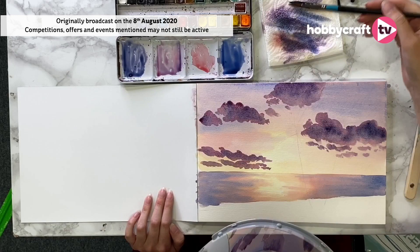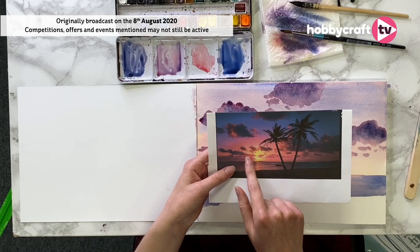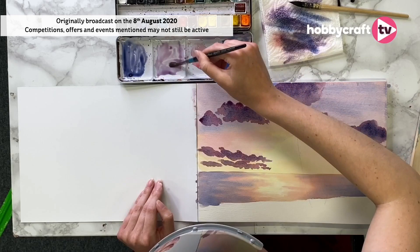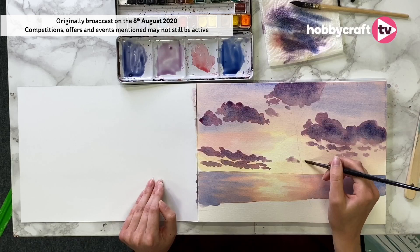I've just got the last couple of wispy ones at the front. These wispier ones at the front are looking slightly lighter, because as things get further away they get much lighter. So how do we do that? We're just going to add some more water into our magenta mix and that's just going to lighten up that colour — no need to put white or anything like that in.